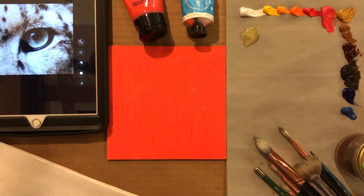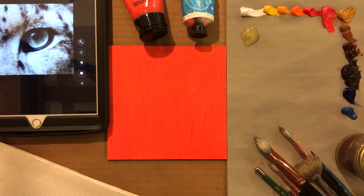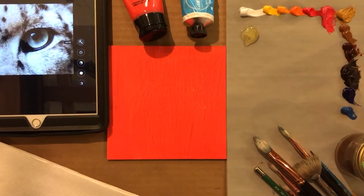Hi class, this is Jim and I'm going to do a demonstration today on how to paint fur in an animal's eye. This is my first painting demo via video so bear with me here, but I would say this looks very professional. You can even see some of my materials laid out here which I'd like to go through.